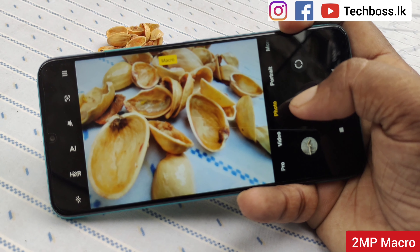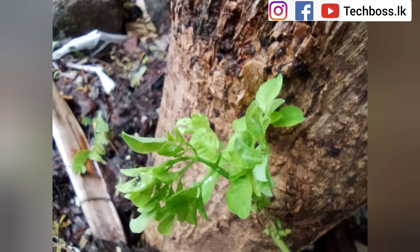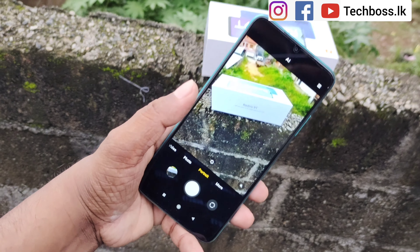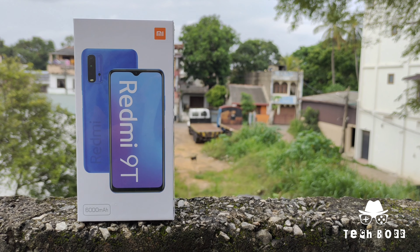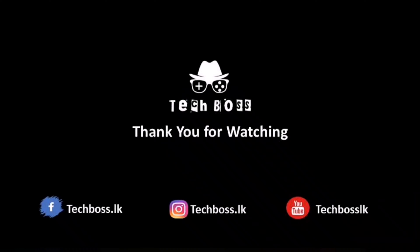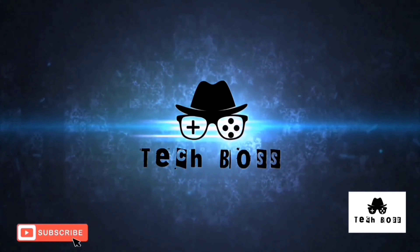The Redmi 9T is powered by a 6,000 mAh battery with 18W fast charging technology. It features the Adreno 610 graphics processor unit, runs on Android 10, and comes with the latest MIUI version.